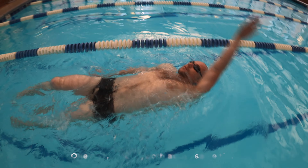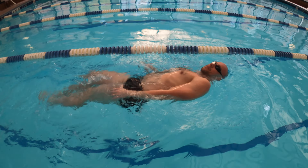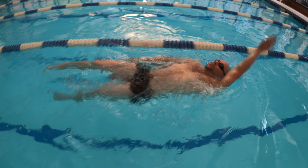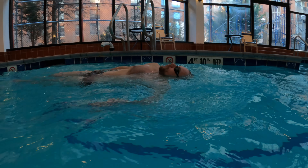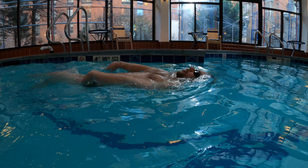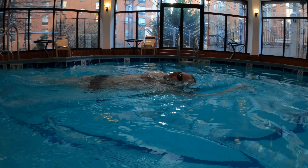Start with your arms by your sides. Do six kicks, then pull with your left arm. Follow with another six kicks, then pull with your right arm. After six more kicks, perform a double arm stroke. It's beneficial to keep kicking continuously, especially during the double arm stroke. The six-kick rhythm creates a pause between strokes, giving you momentum to plan your next move.